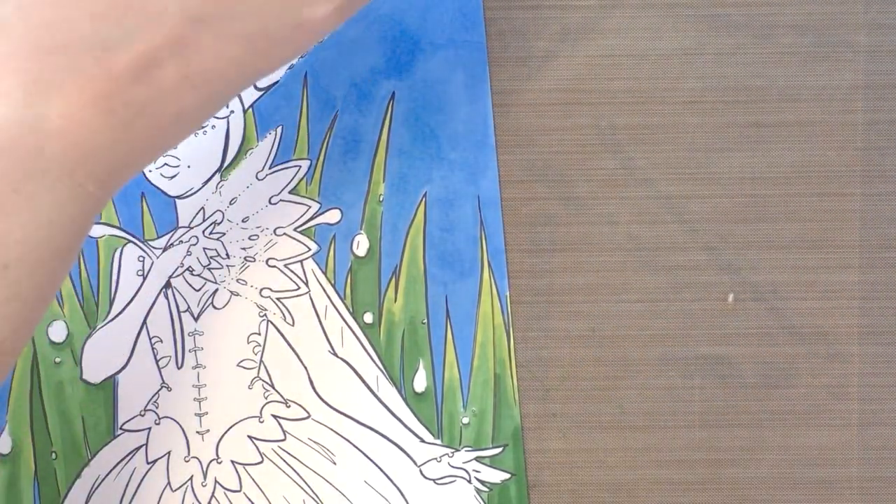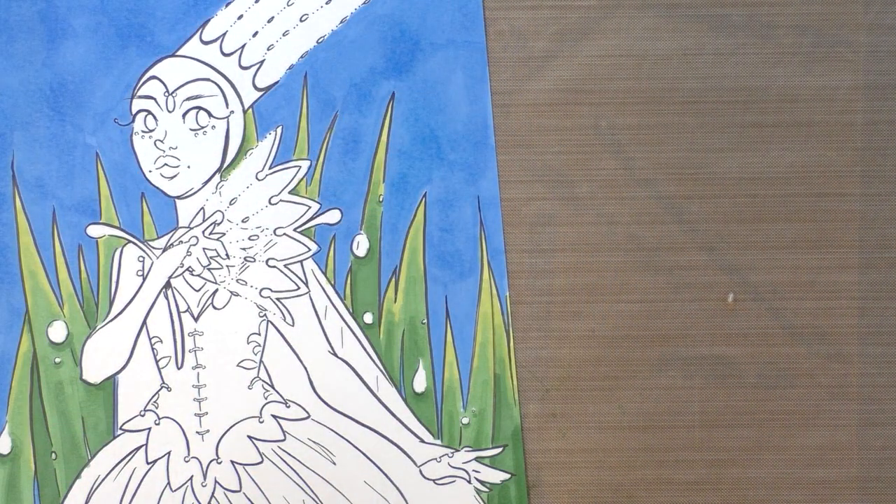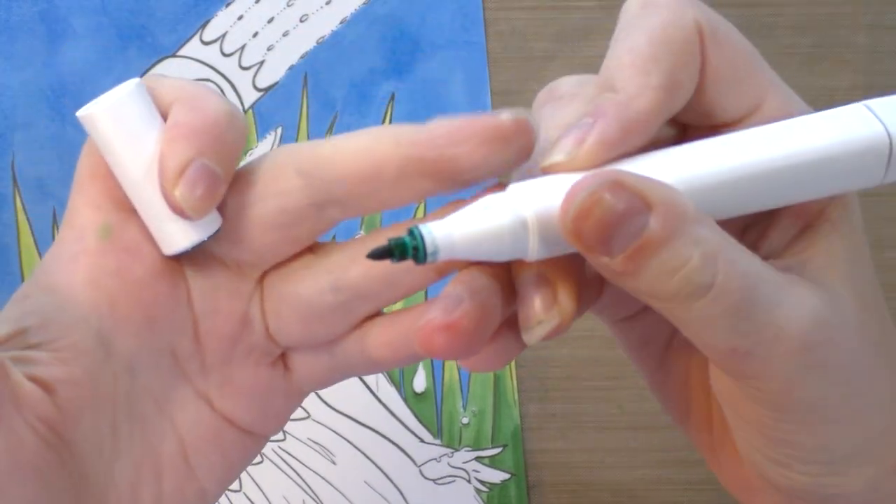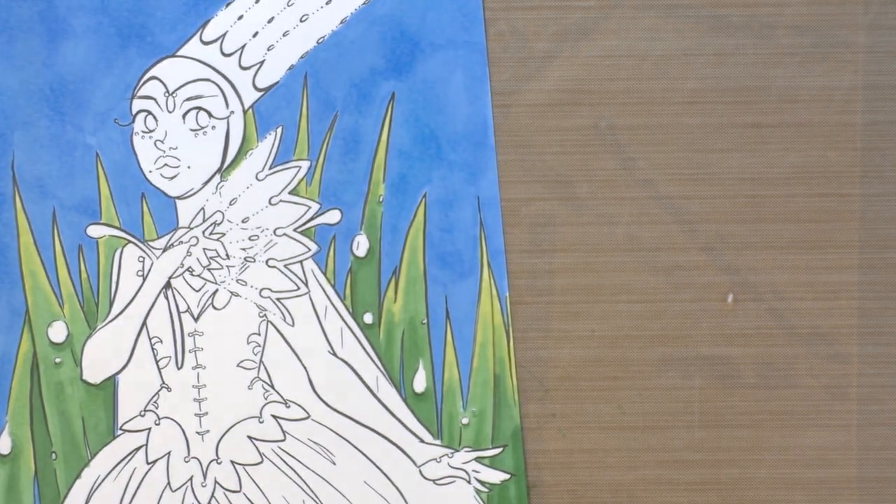Then finally using 50, I'm going to add — whoa, what the heck happened here? That's new. I will clean that off and then we'll get back to coloring.